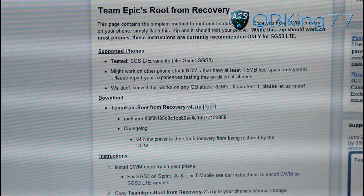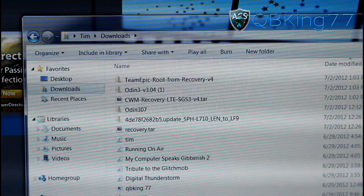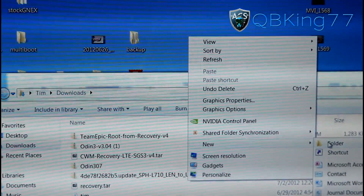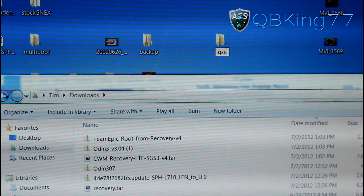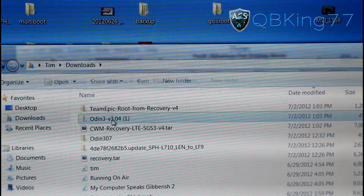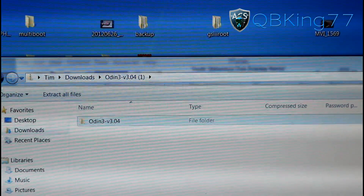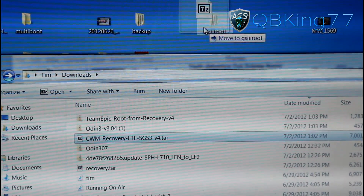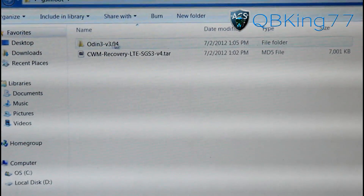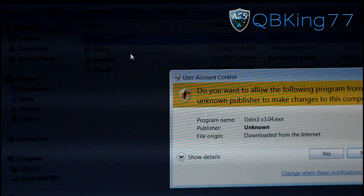Once we unplug our device, go ahead and go into that Downloads folder again, and you will see you still have the Odin file along with the ClockworkMod file. I recommend going to your desktop and making a new folder — right click, hit New Folder, and call it something like GS3 Root. Then double click on the Odin ZIP file and you'll see a folder inside it. Click and drag that folder into the GS3 Root folder. Then drag the TAR file into the GS3 Root folder as well. Double click on the Odin folder, right click on Odin, and hit Run as Administrator, then hit Yes.